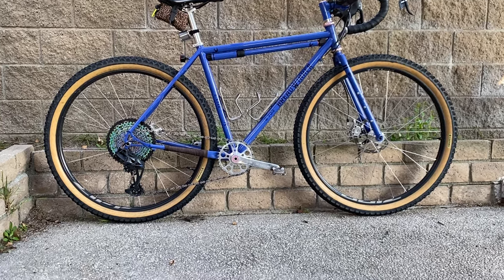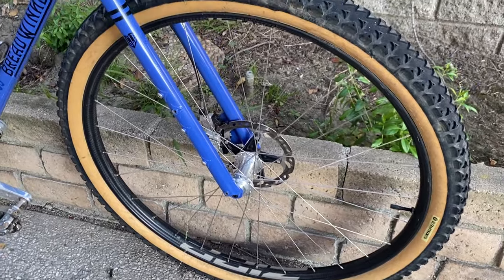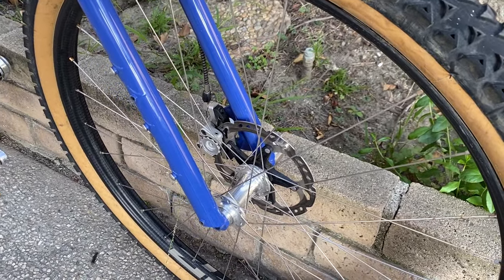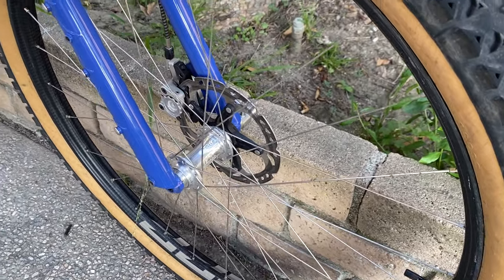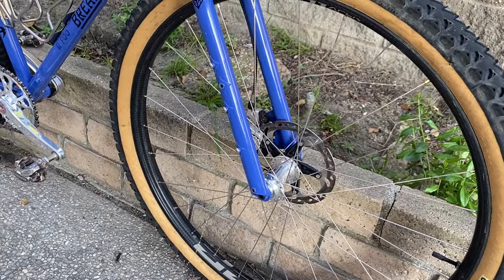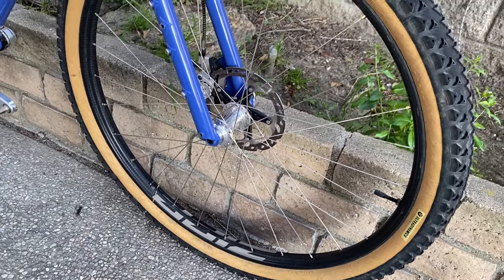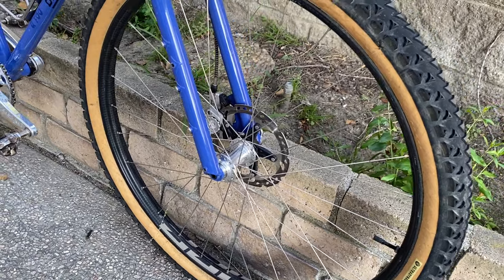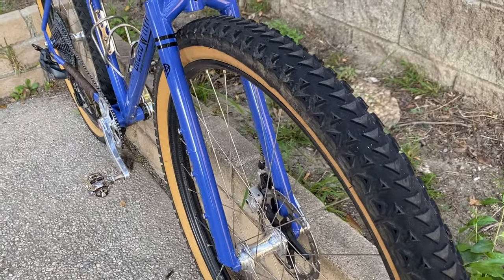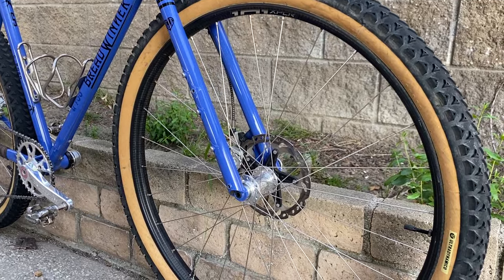We'll start off with the wheels. These are custom hand-built by myself — the Zipp Explorer 101s in 650b. They're laced with Sapim Lasers and the hubs are White Industries CLD, so center lock, 12 millimeter axles. The tires on here are the Ultra Dynamic O-Mars, measuring about 2.2 inches. They're stated at about two and a quarter, but I really like these. This is more of a rougher terrain bike, and these tires have served me well — I've had them for a little over a year with no real punctures.